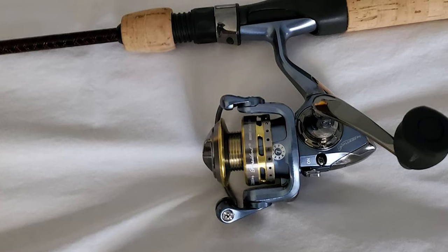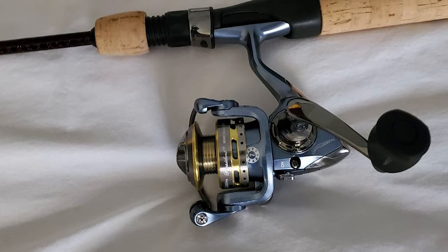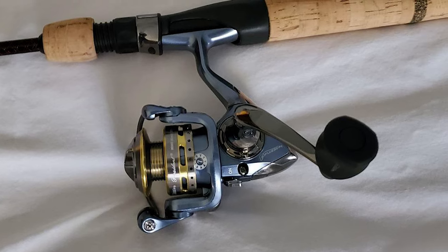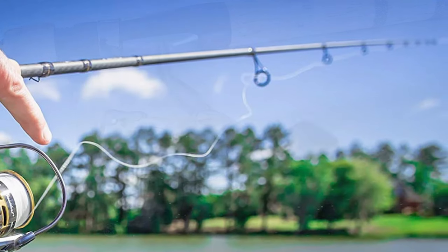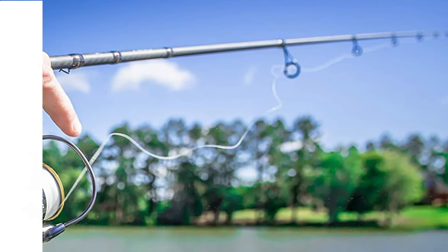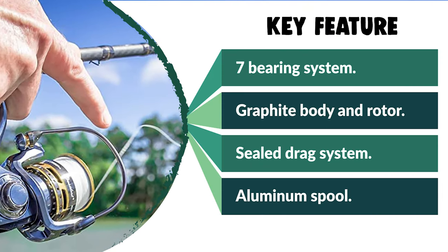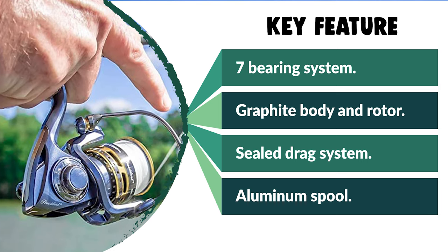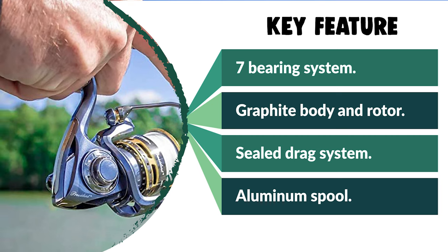It makes the spinning reel compatible with the best fishing lines and corrosion-resistant for durability. The reel features a smooth multi-disc drag system made from stainless steel and an oil-felt washer, allowing for easy drag without any friction.